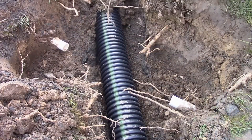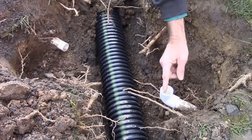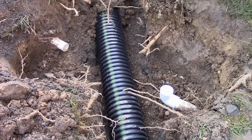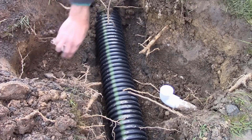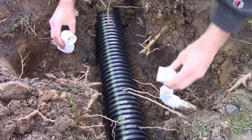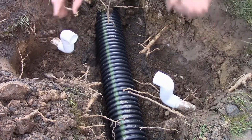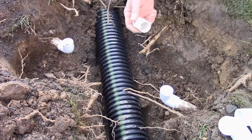With your pipe exposed and cleaned off, let's go ahead and glue up our first pieces. It's important that these pieces go all the way back — we want to make them perpendicular, straight up and down. The tricky part is putting the glue on this fitting and getting it straight up and down to match up, because what we're doing is making a bridge — the two pieces will set here, then a piece of pipe across there.